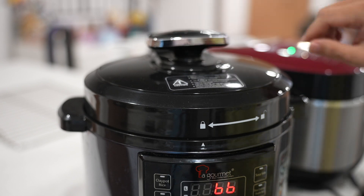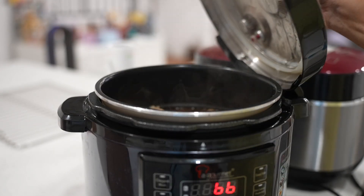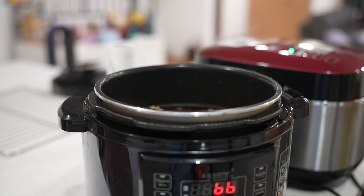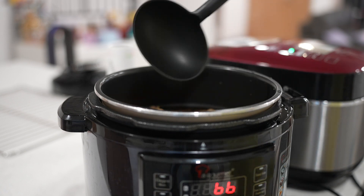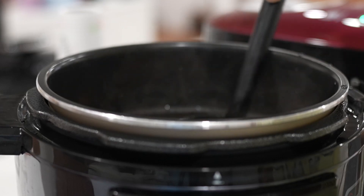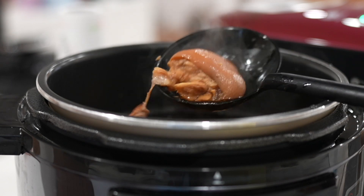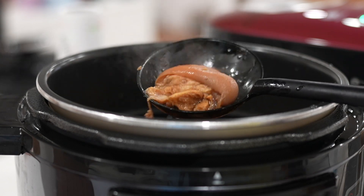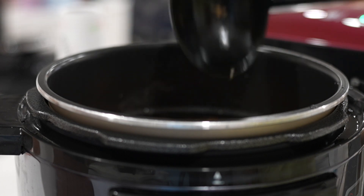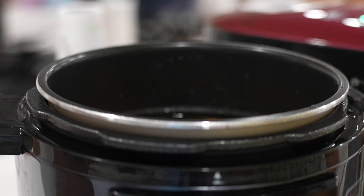The pressure has been fully released — now I can open it up. Wow, super fragrant! My whole house smells of braised pork leg right now. Look at this consistency — this is the kind my family prefers. If you don't like it this tender, you can shorten the cooking process a little bit. Adjust yourself — this is your home cooking, decide for yourself.